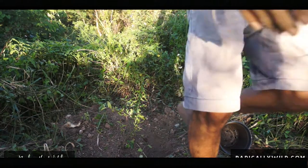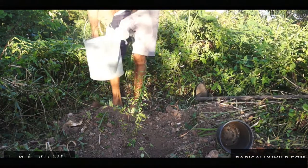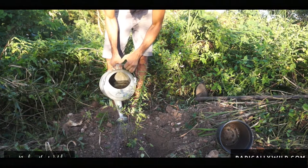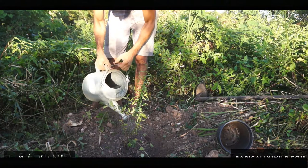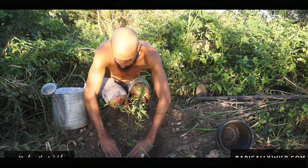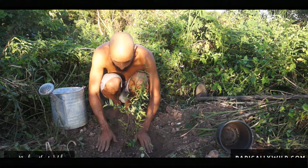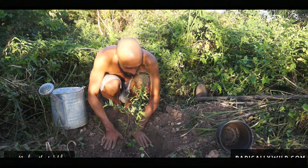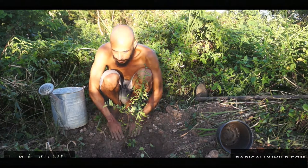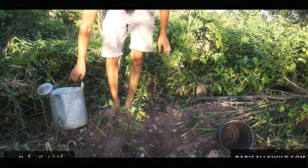Some water — there you go baby, there you go, some water. And there she goes. Let's see how that beauty does.